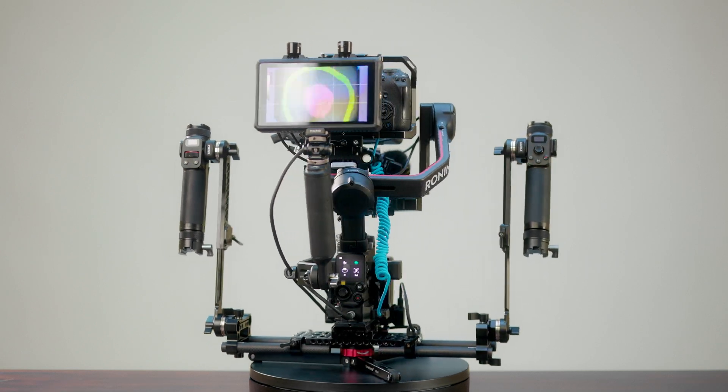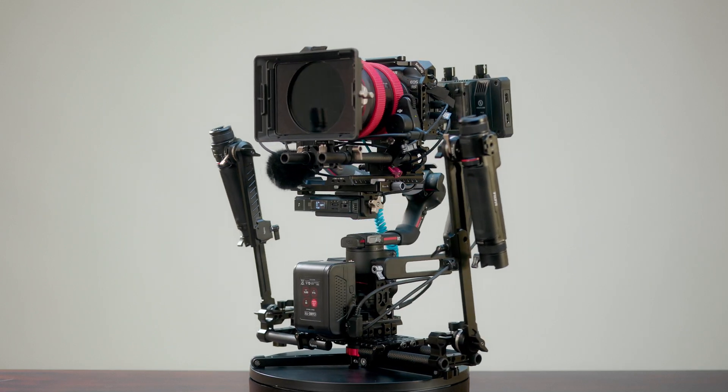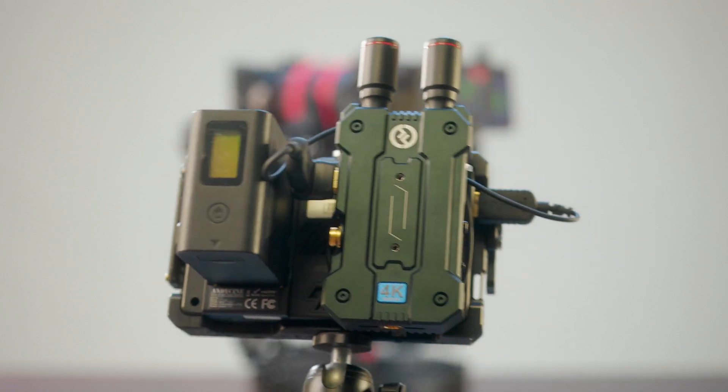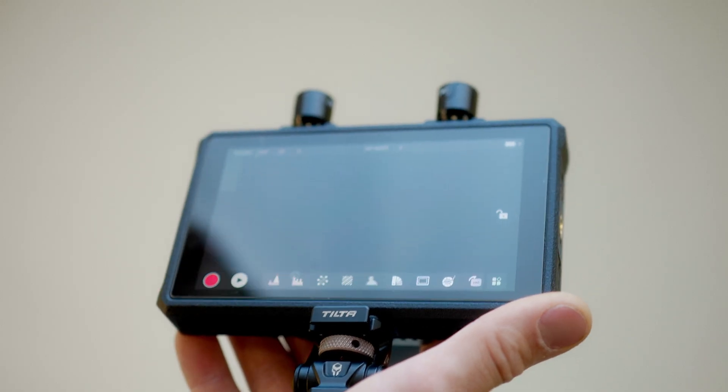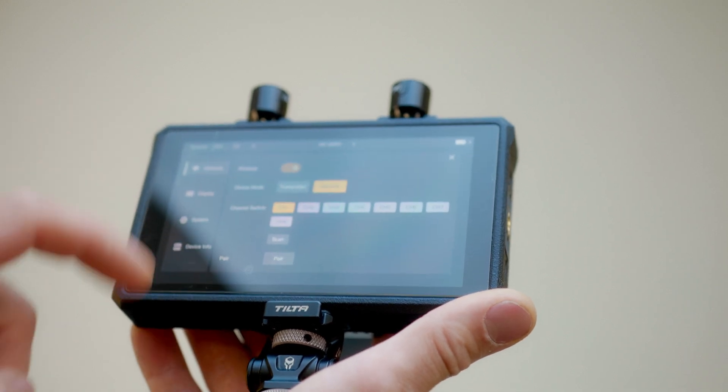This powerful monitor transmitter and receiver can be used in a variety of different ways. With a single press of a button, you can synchronize your wireless monitor with your receiver. It now operates with a brand new UI interface.